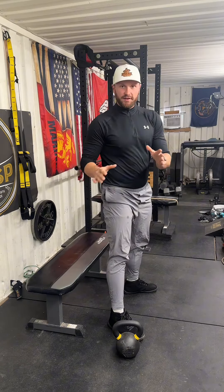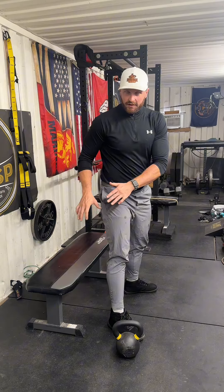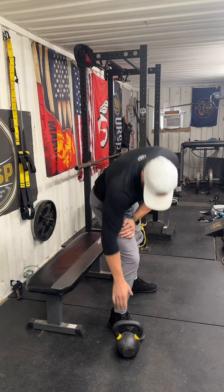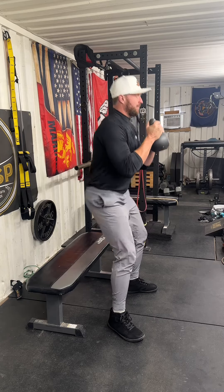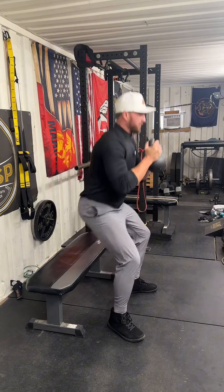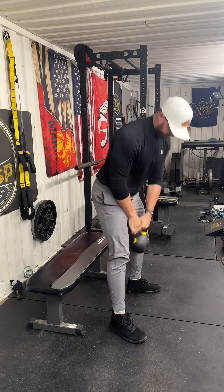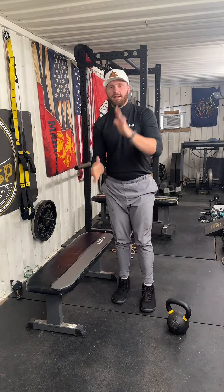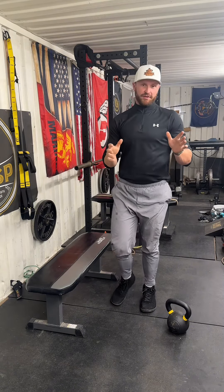If that's too easy, even if this is programmed in your warmup and you need a little more challenge, simple — grab a kettlebell or a dumbbell and perform the same thing. Bodyweight box squat. If you have any questions on that, please message me over on Instagram and I'll see you in the next video.